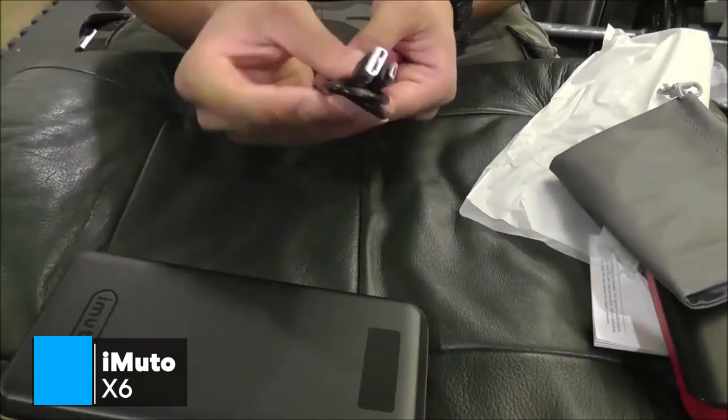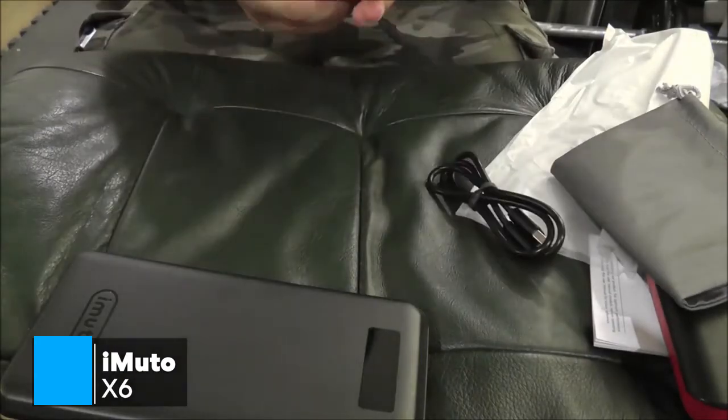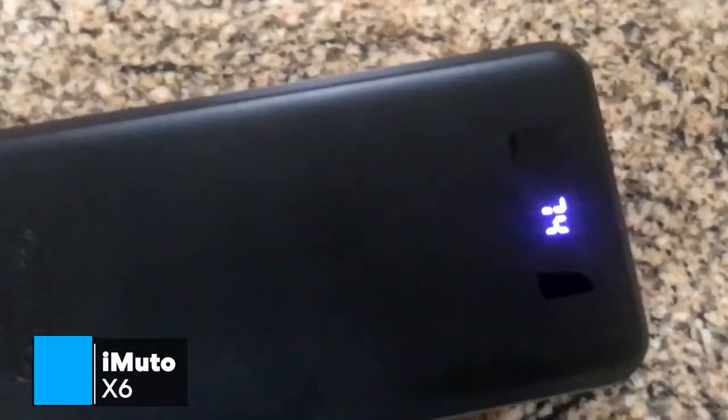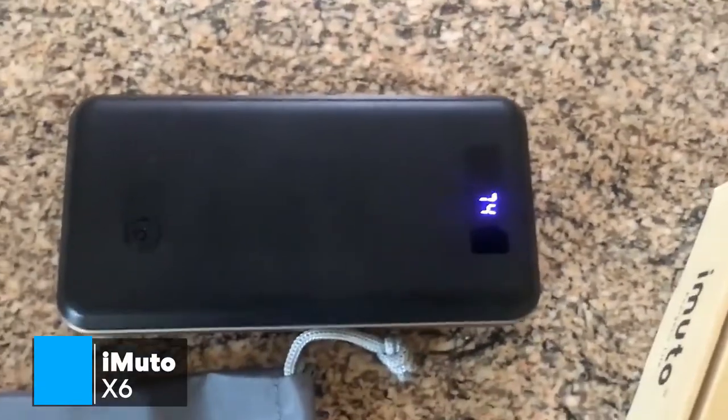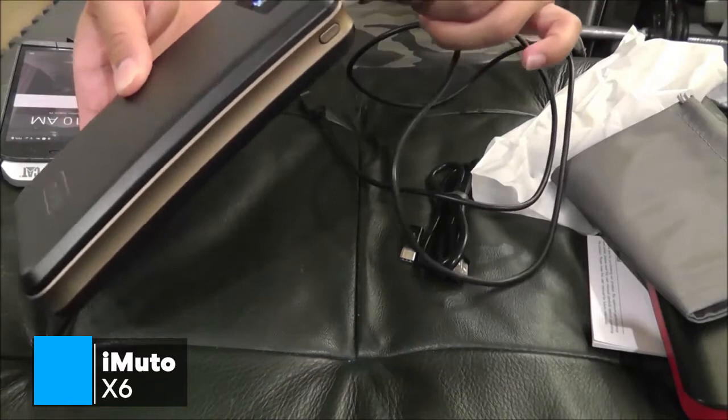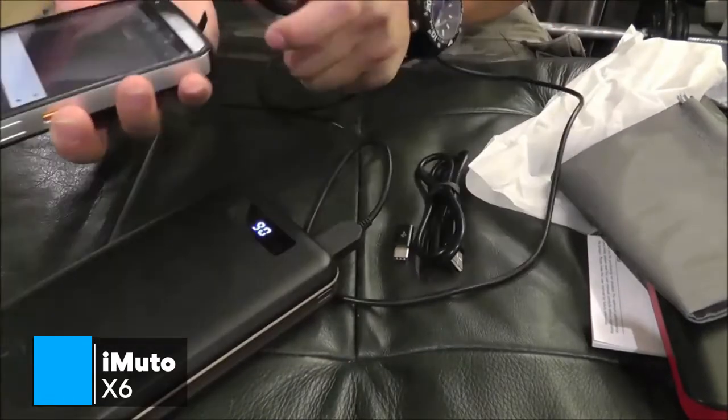To conclude, while this is not the type of power bank you can slip into your back pocket, it is certainly possible to take it with you in a bag. Overall, this iMUTO PowerPak X6 Pro is one of the most reliable high-capacity power banks available in the market, and one that could be ideal for you.